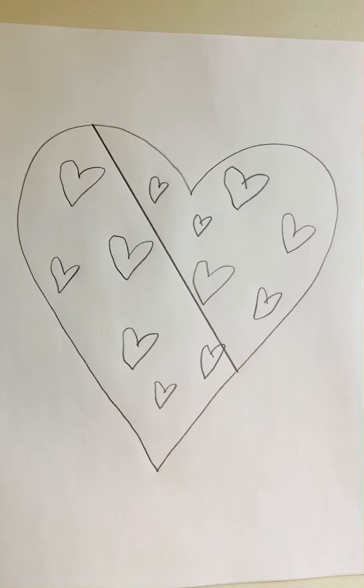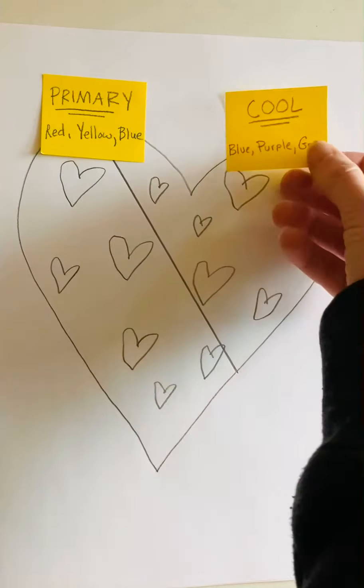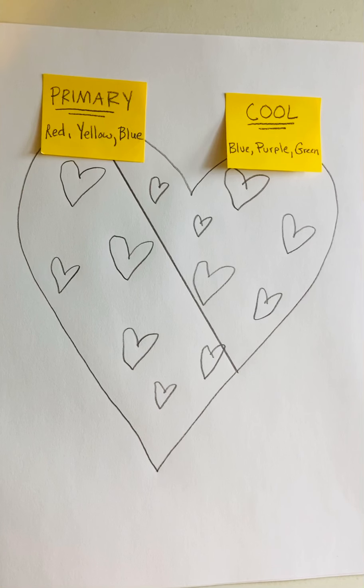Now you were supposed to, in Google Classroom, fill out a Google Form that had you choose two color schemes. I have picked two color schemes from my example. The first color scheme I picked was primary, which is red, yellow, and blue. And my other color scheme I picked was cool colors, which is blue, purple, and green.